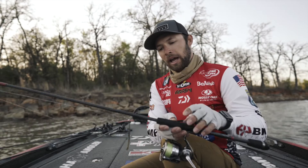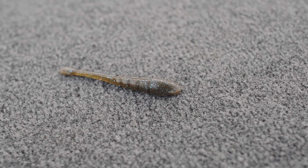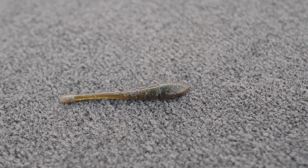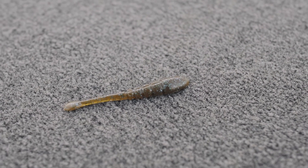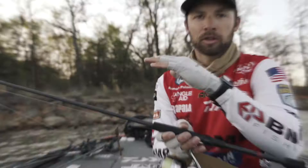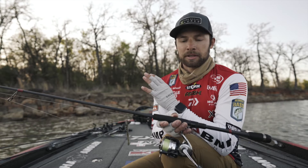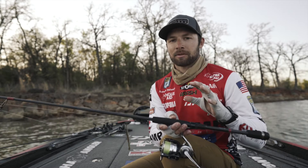So as this bait is sitting in the water, it's got that flat bottom, that rounded nose that allows that water to flow over the top of it and gives that just nice soft little natural flow that the smallmouth, largemouth, and spotted bass, they just can't resist.